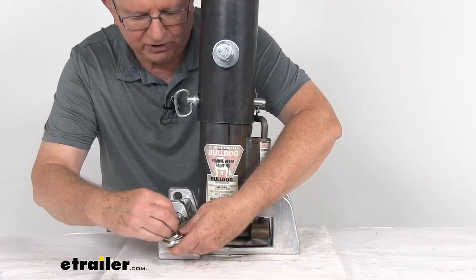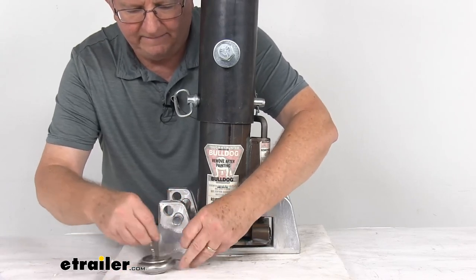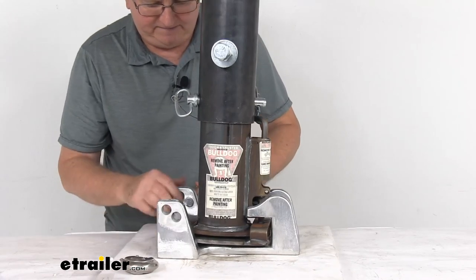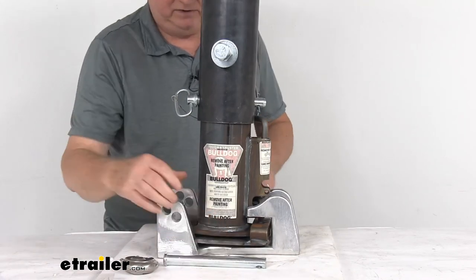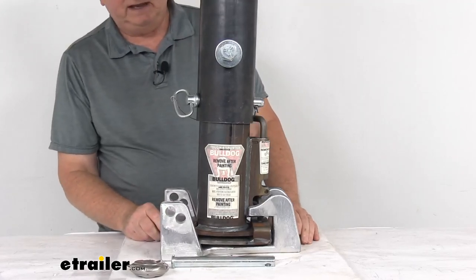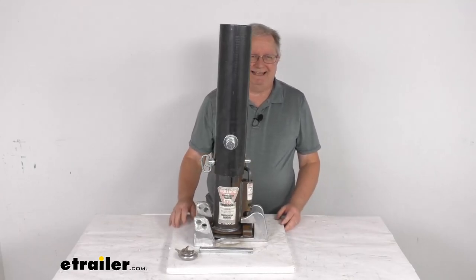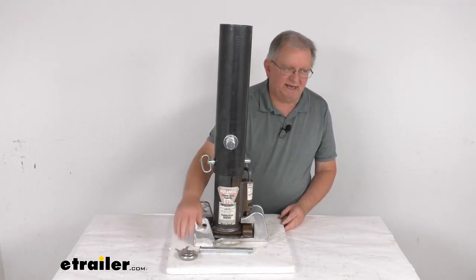To remove it and hook up, just put your key in, rotate the shackle, remove your padlock, slide your pin out, and with the pin out you can remove the whole lock from underneath the coupler and you're ready to hook up. That should do it for the review on the Blaylock EasyLock Gooseneck Coupler Lock with the padlock.